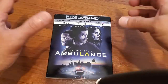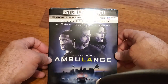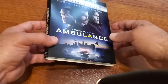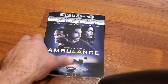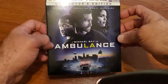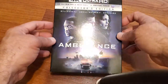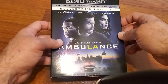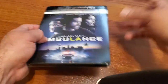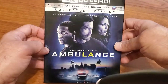Hello YouTubers, welcome back to the channel. On this video I'm gonna show you Ambulance on 4K Ultra HD. This one just came in today — I was supposed to have gotten it on Tuesday but the shipment got delayed for some reason. I did get an email saying it would arrive on Thursday, and finally today's Thursday and it came in.